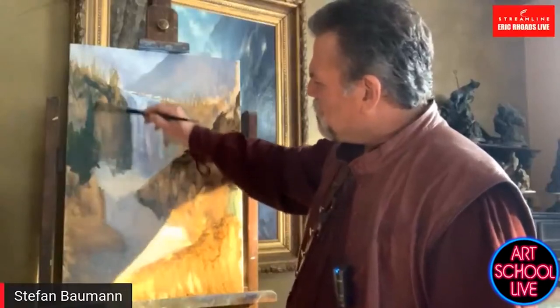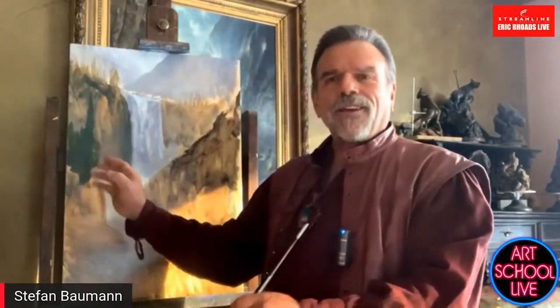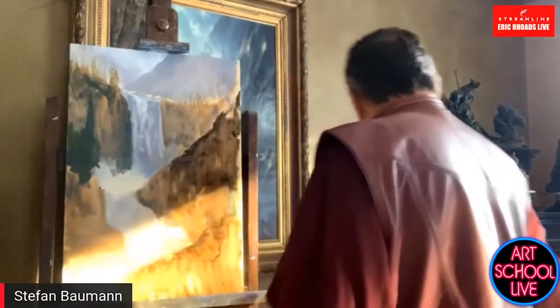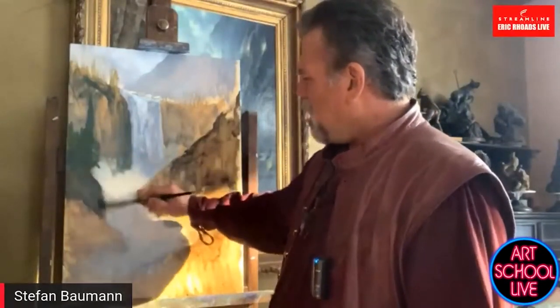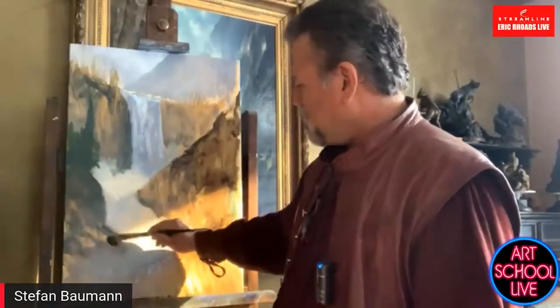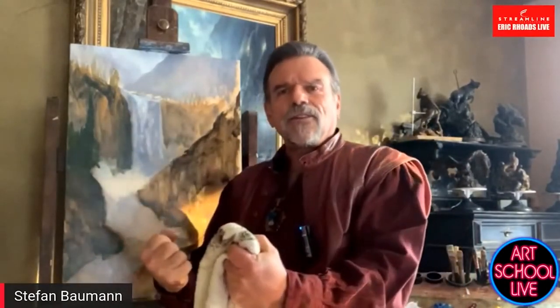I'm starting to put in some trees right next to my central focal point. The central focal point has to be the brightest area in the painting, and right next to the light you want to have the darkest arc — that's what makes the central focal point actually have the effect of light. The biggest contrast is what you're looking for. The contrast between light and the dark next to it — even if the dark isn't the absolute darkest in the painting — is what makes the difference.